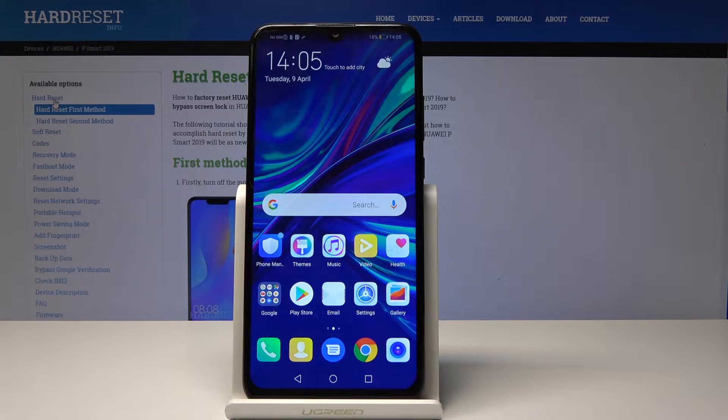Welcome. In front of me is a Huawei P-Smart from 2019 and I'll show you how to clear cache.